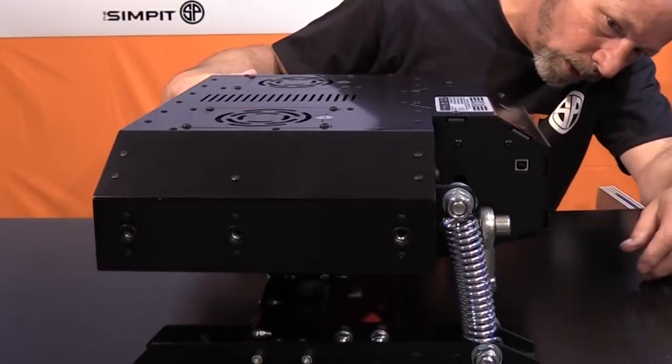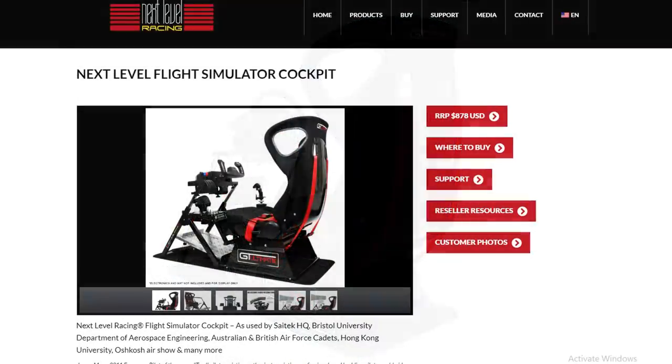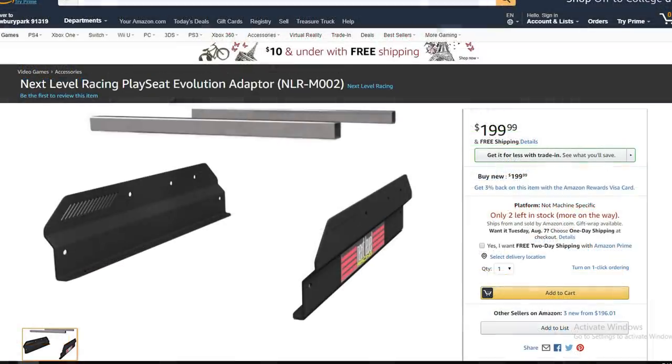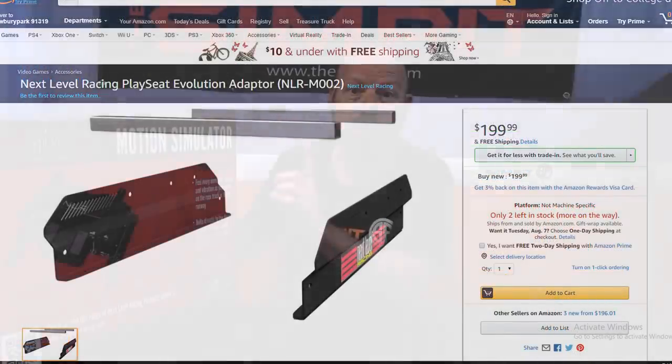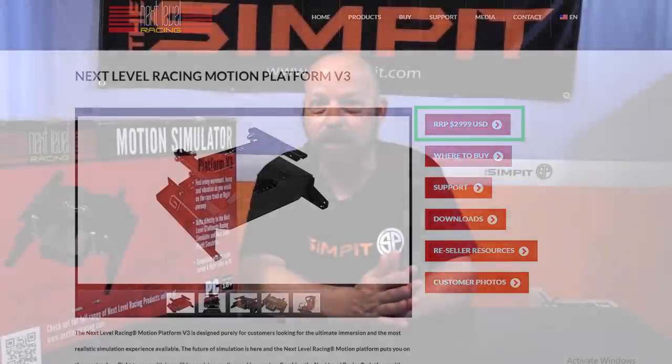What you're looking at is a 62-pound box of motion that's going to work on the GT Ultimate Next Level Racing sim, their flight chassis, or they make an adapter kit that makes it work on the R-Seat. It'll also work on a Play Seat with a different adapter — those adapters are $200 each, and the motion sim itself is only $3,000.